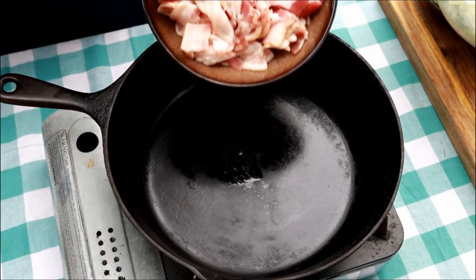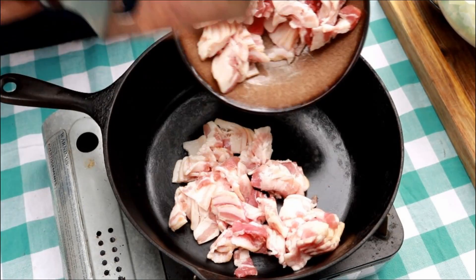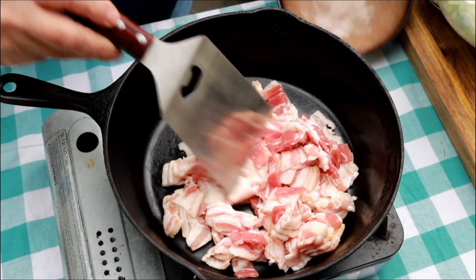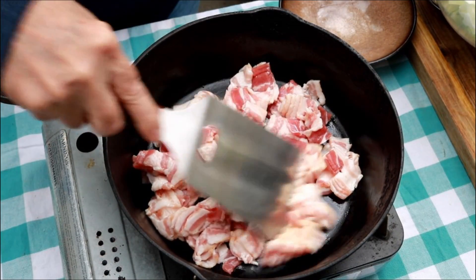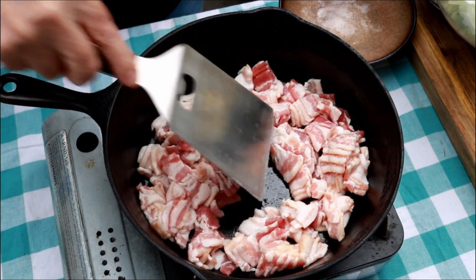To get this southern fried cabbage going, I got one pound of bacon chopped up. This recipe's starting out great already.